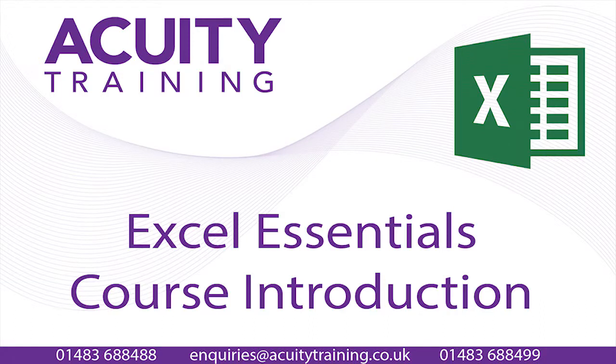Hello, I'm Lucinda, a trainer at Acuity Training Limited. I teach Excel, and this little video clip is to help you decide which level is right for you.